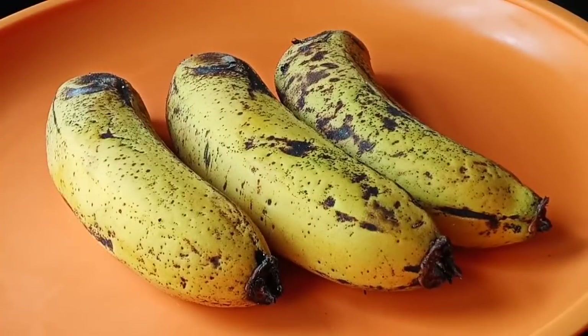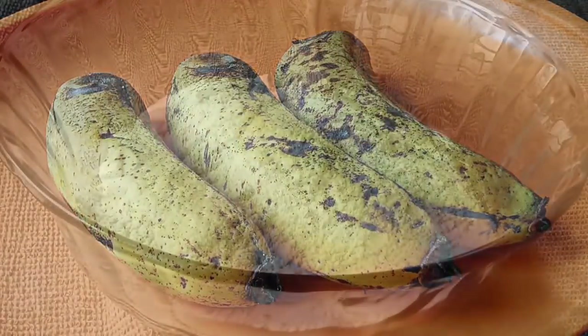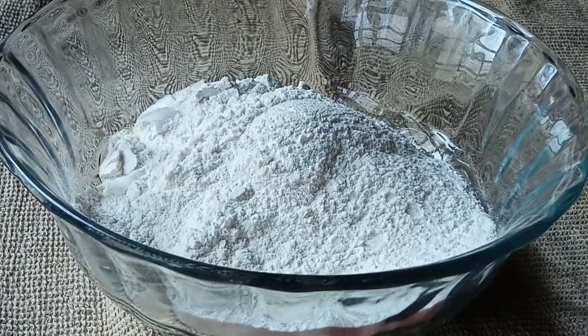I can use the dough for a long time. I will use this to fix it. I am using the dough for a long time.